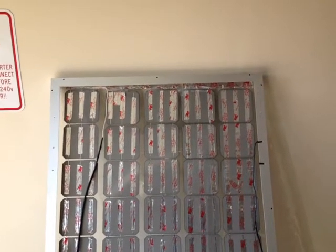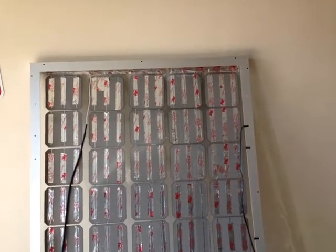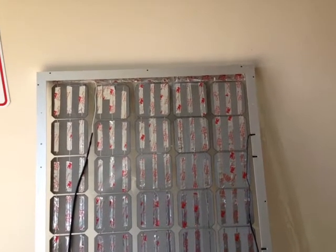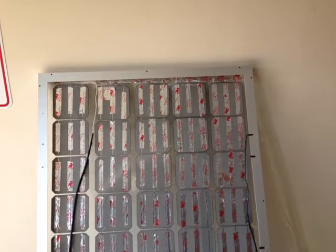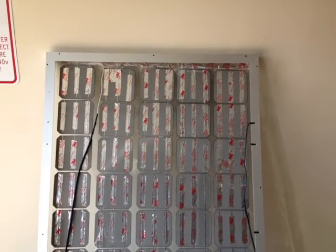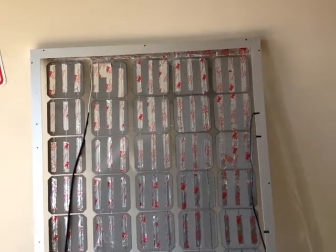I know the temptation is to use epoxy, but don't do it. If you're going to do it, get some special encapsulant — like Silgard, or there's another one that also works well for encapsulating cells.